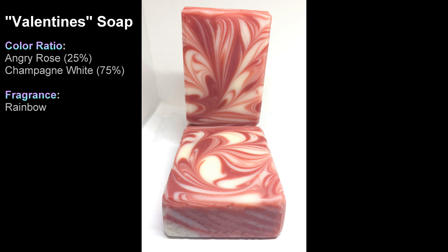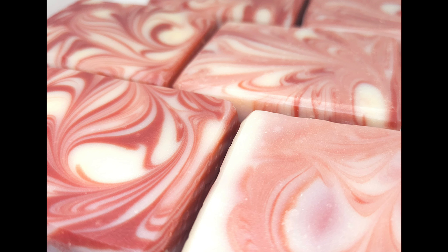Here's the information for the color ratios and the fragrance, and here's the brick layout. I hope you enjoyed that!